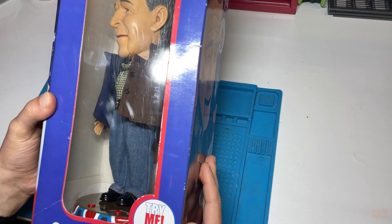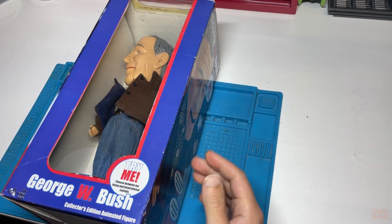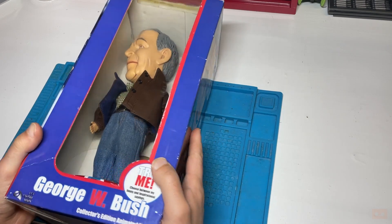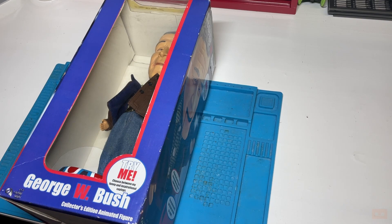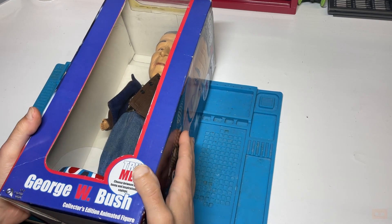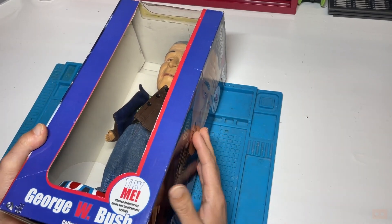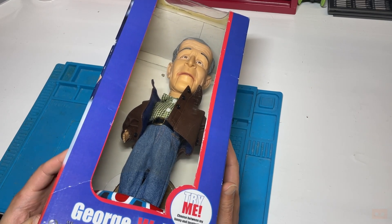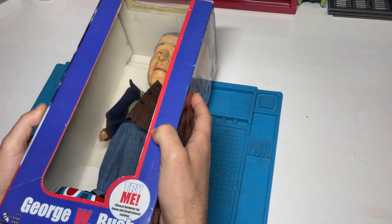The backstory is my best mate and his partner were out with their little girl, she saw one of these in a UK pub and just fell in love with it. He decided to try and find one, found most were in America, got hold of one - the speaker works but the mouth doesn't move. I had a quick look when I visited and it looked really hard to open, so I went on eBay and found another one.